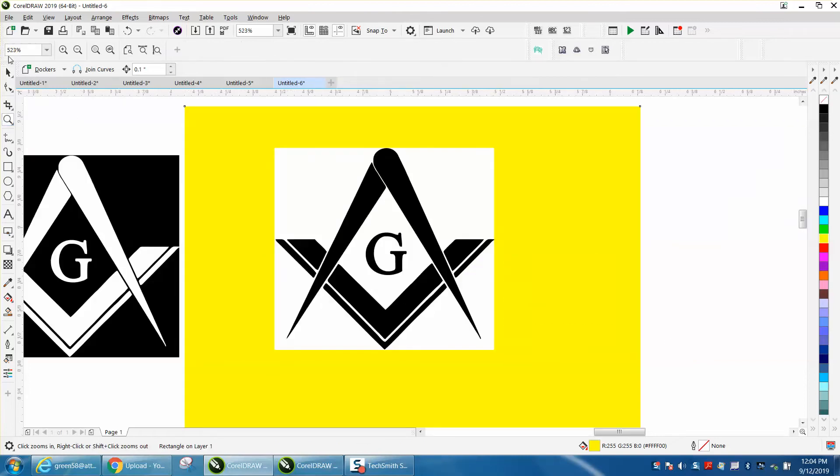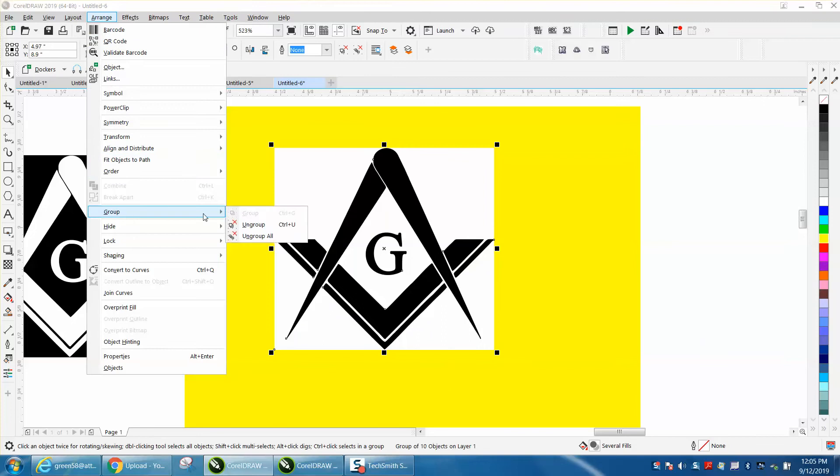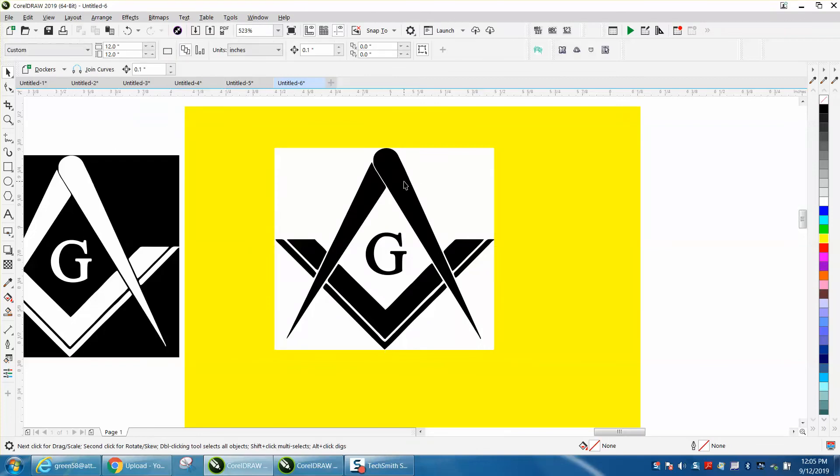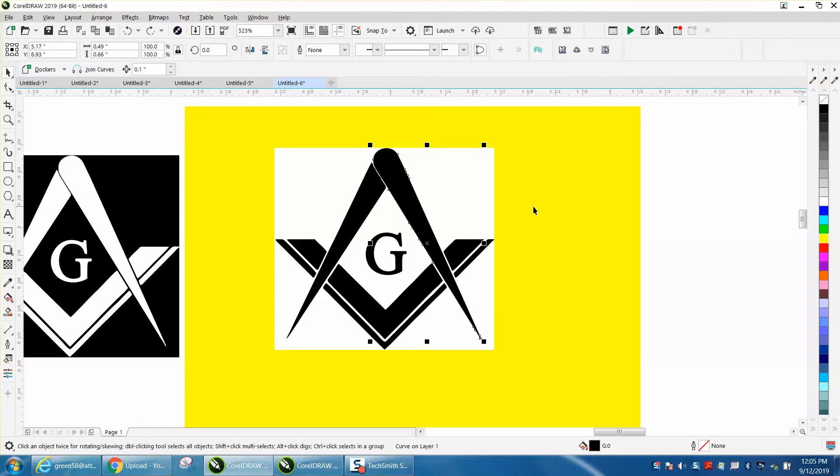There are a number of ways you could do it, but the easiest way would be to take the black. Let's back up here — go to arrange, group, and ungroup, and then take the black. You can't really get it all at one time, but let's move the yellow box over.